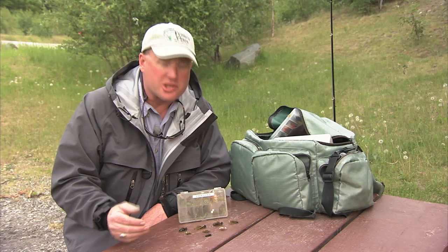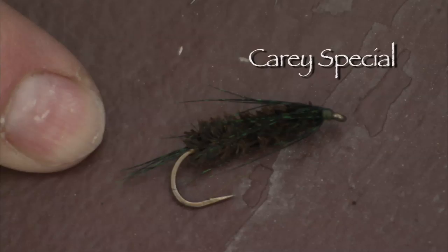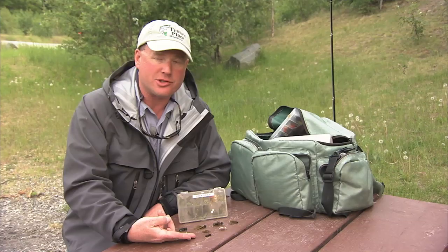Here's a good sampling of some dragonfly patterns you may want to consider. Dragonfly nymphs are fun to imitate and fun to tie. Starting at the bottom we have the good old Kerry special — it's been around for decades, a suggestive pattern that still performs well today.